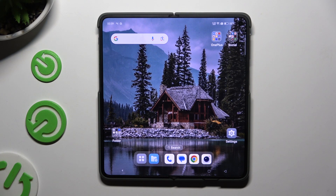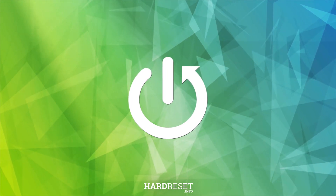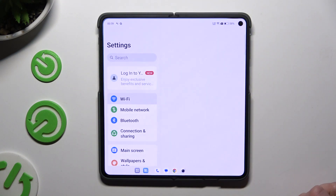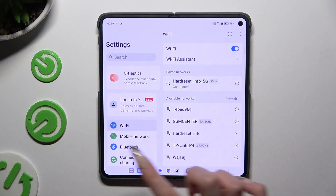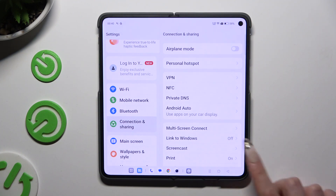In front of me is the OnePlus Open, and today I would like to show you how you can connect it to a printer. Begin by opening Settings and clicking on Connection and Sharing, then select Print.